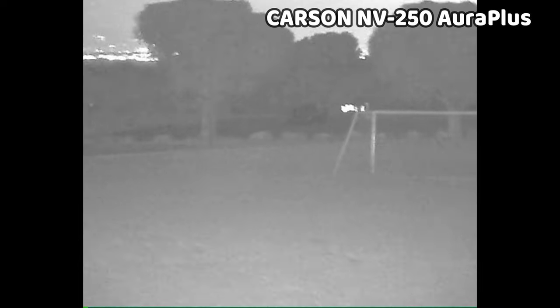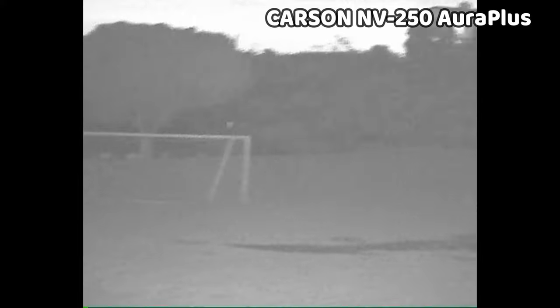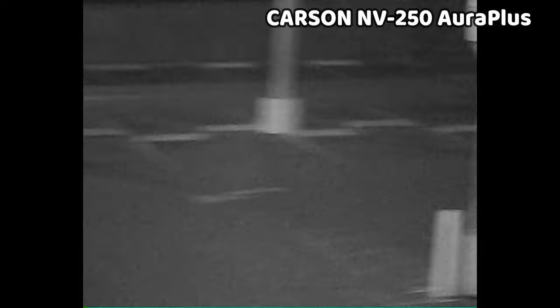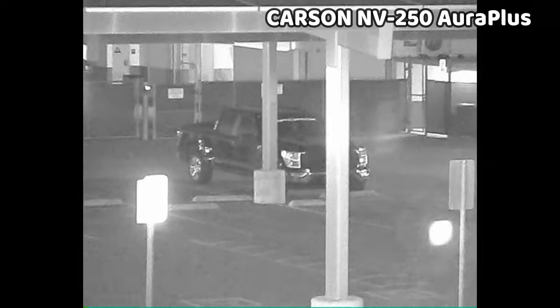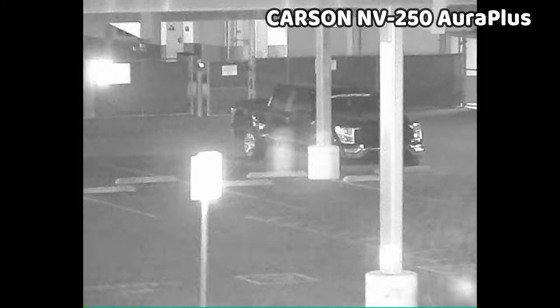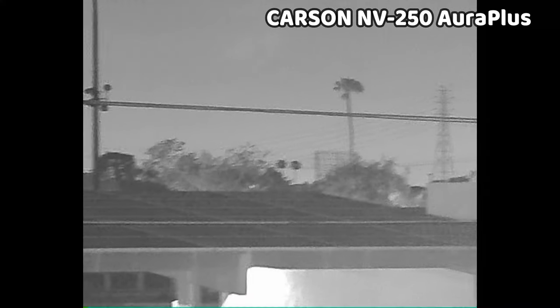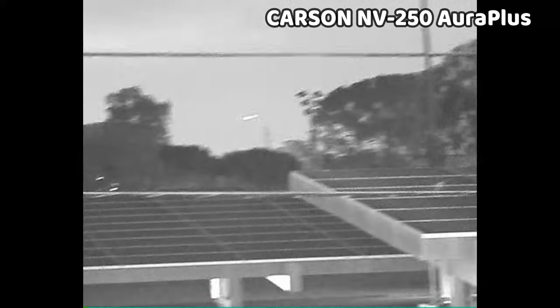The IR illuminators are probably overpowered and give you slightly more IR light than needed — they deserve to be paired with a device with better image quality. I'm pretty impressed with the range of this device and it does well in the presence of ambient light sources. You can zoom in digitally but you start to lose image quality, and like most of the other devices there isn't much to be gained from doing this. Max range on the Aura Plus is about 120 meters, with 2x optical zoom and 2x to 4x digital zoom.